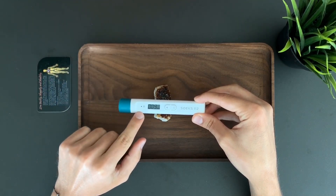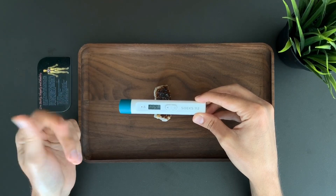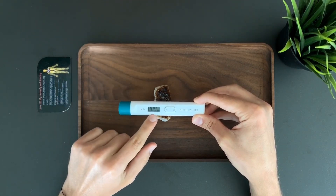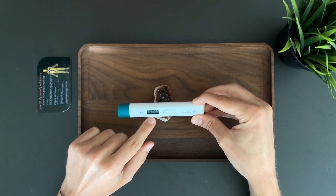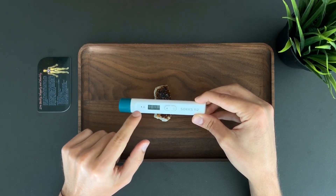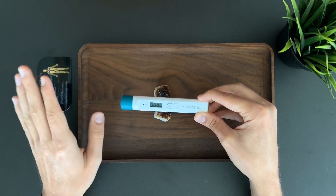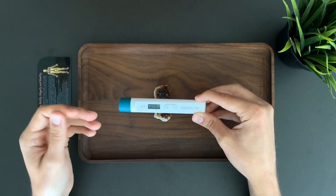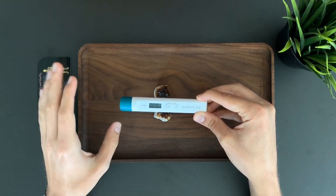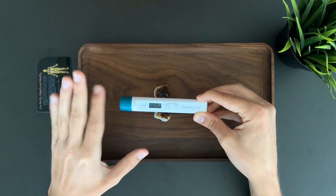If the LED lamp clicks more frequently, or if we hear clicks more rapidly, and if the number increases, that indicates elevated radiation. Right now it stays pretty much the same — 0.09, 0.10. Radiation can fluctuate up and down a little bit; that's absolutely normal. We just want to see that there are no extraordinary clicks and the number remains relatively in the same range.